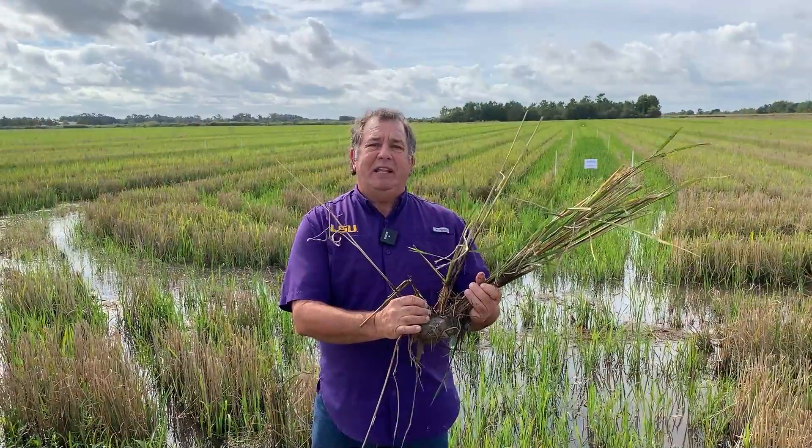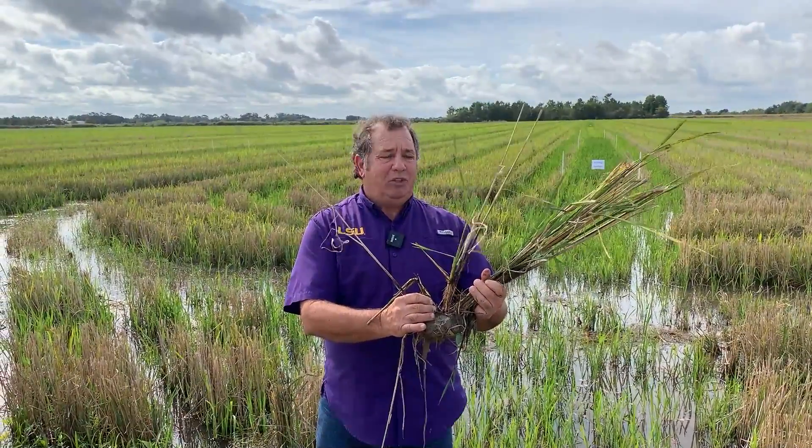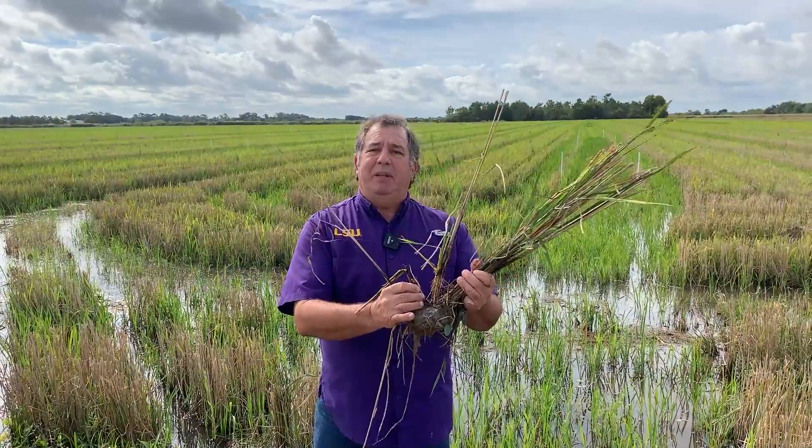Hello, I'm Ronnie Levy with the LSU AgCenter. I'm the Rice Specialist and I want to talk to you a little bit about second crop manipulation.